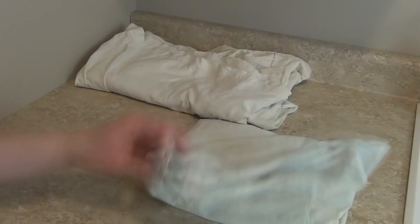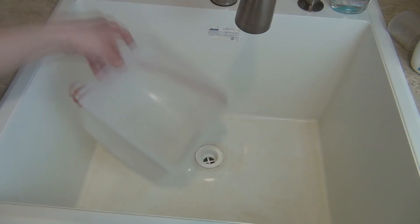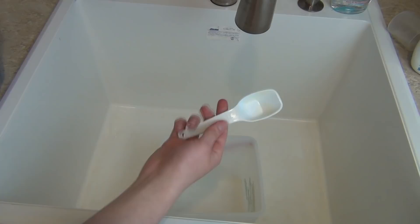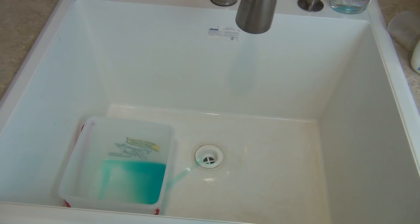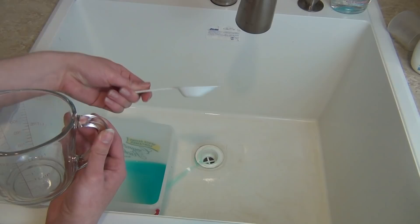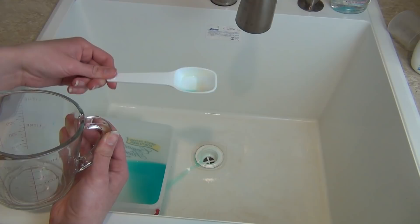The first thing you're going to want to do is place your bucket into a sink or bathtub so that you don't make a mess. Then take your chlorhexidine solution and tablespoon and measure out two tablespoons of chlorhexidine and place it into your bucket. Then measure out 30 ounces of water. Two tablespoons equals one ounce, so the measurements are one ounce of chlorhexidine for 30 ounces of water.